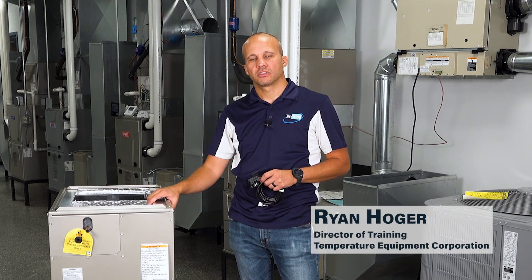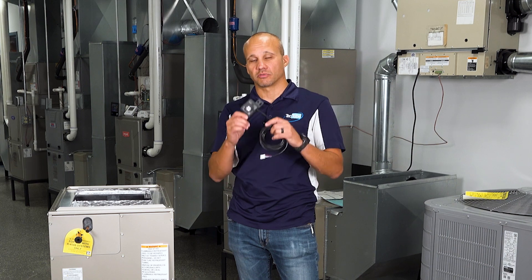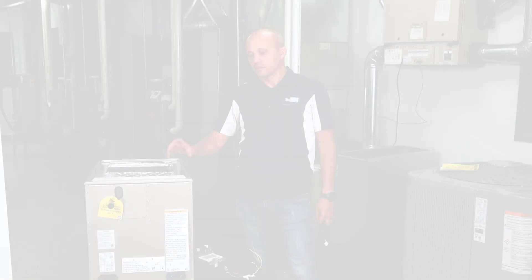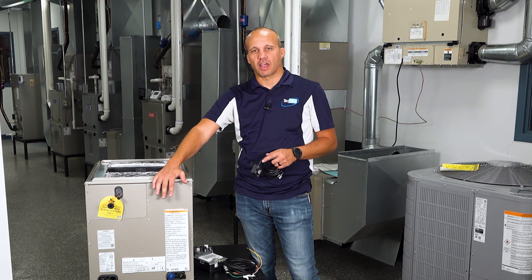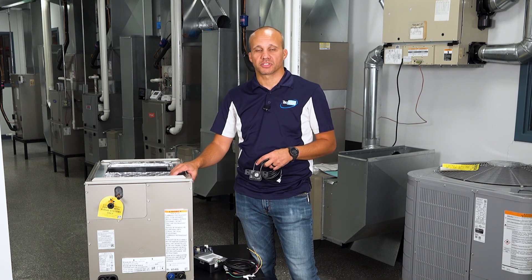Hi, welcome. This is part two of a two-part video series. The first video was on A2L refrigerants. Now we're going to dive a little bit deeper into the refrigerant leak detection systems that are required in these systems. These leak detection sensors are factory installed in the evaporator coil section of rooftops, air handlers, and in this case a small tonnage split system.